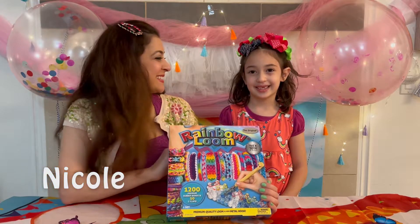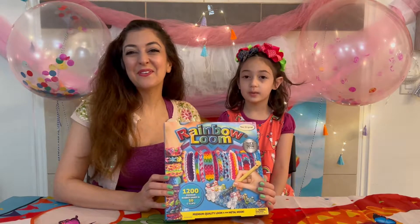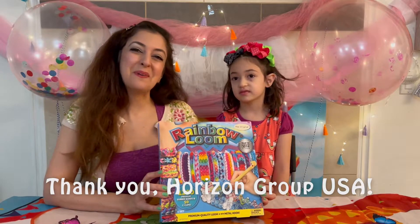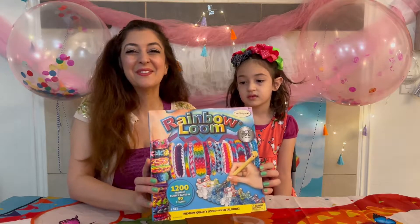Hello, I'm Nicole and this is Rania. Thanks for joining us for another fabulous toy review. Today we have the original Rainbow Loom. Thank you Horizon Group USA for sponsoring us and giving us this fabulous STEAM learning kit to review.